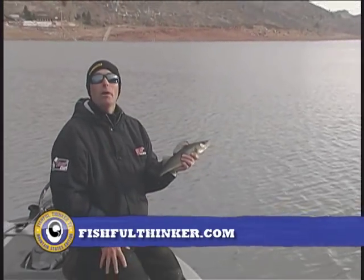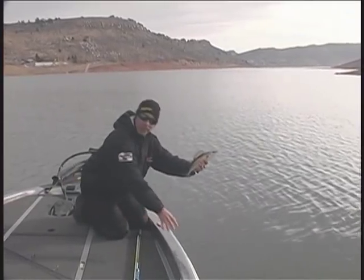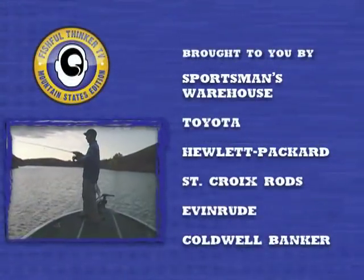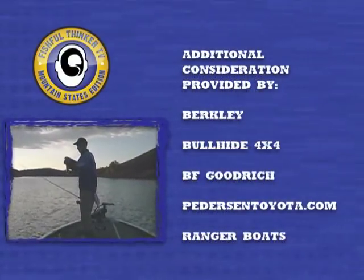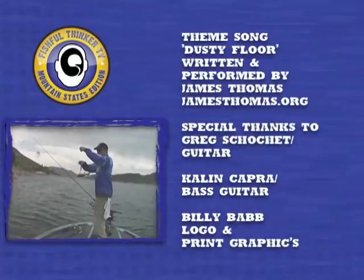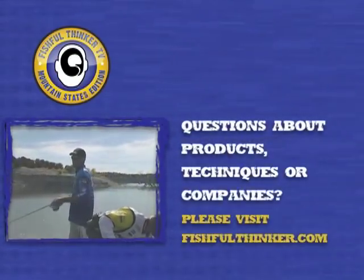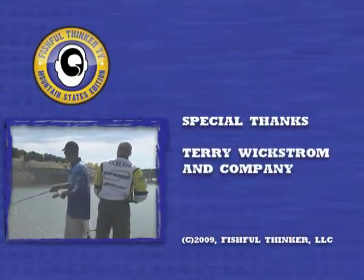As always, thanks for watching Fishful Thinker and we'll see you next week. Well, this is a little overachiever if there ever was one right here — snagged him in the belly, no less. I have jerkbaits for rent! He says he needs a jerkbait — I love that.